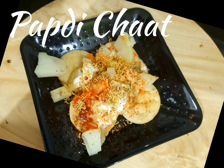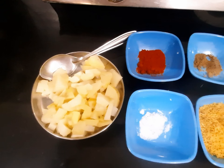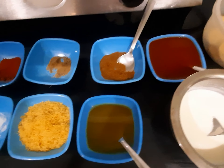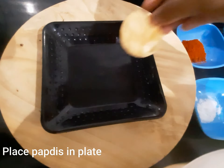I'm making papadi chaat here. As the name suggests, papadis are tossed with a blend of chutneys, spices, curd, and mashed potatoes. I'm taking some papadis in a plate — you can make pieces of them or use whole papadis.